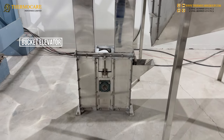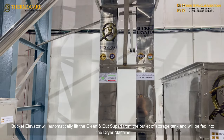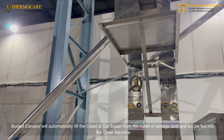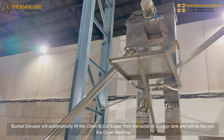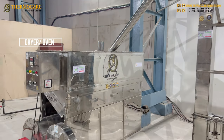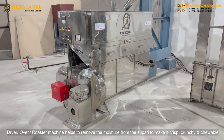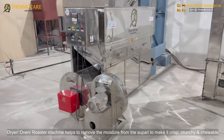Bucket Elevator: The Bucket Elevator will automatically lift the clean and cut supari from the outlet of the storage tank and feed it into the Dryer Machine. Dryer Oven: The Dryer Oven Roaster Machine helps to remove the moisture from the supari to make it crisp, crunchy, and chewable.